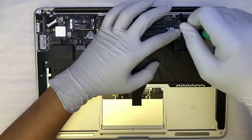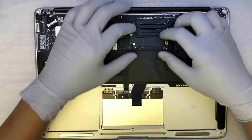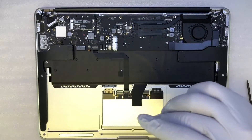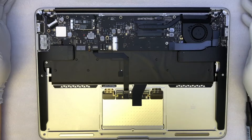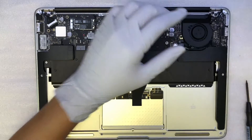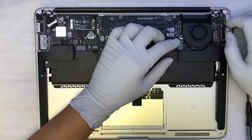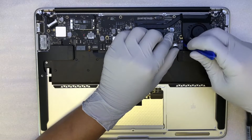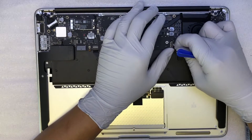The next thing is to remove the solid state hard drive. There's only one screw that holds on to it. The next step is to remove the cable — this is where the plastic plier comes in handy. You can go underneath, get the cable and pull it right up.